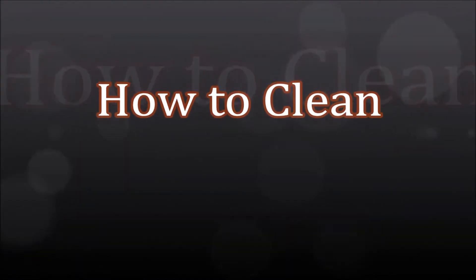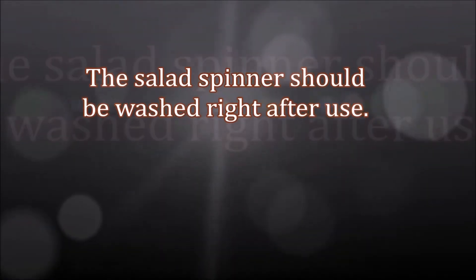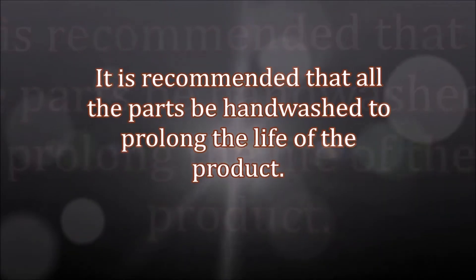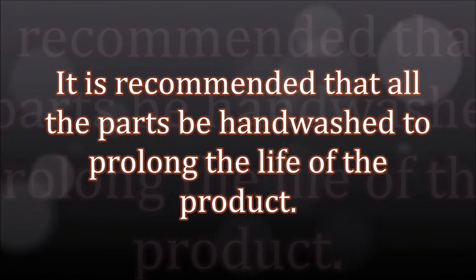How to clean. The salad spinner should be washed right after use. It is recommended that all parts be hand washed to prolong their life.